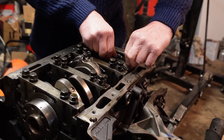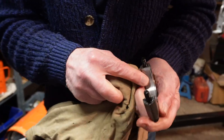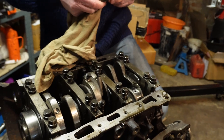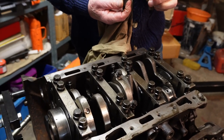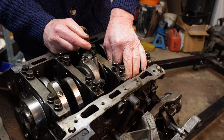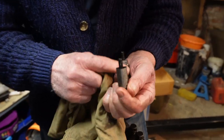I'll take the big end caps off first — just have a look, see how they are. They're warm. It's got a bit of wear on there — the journal looks okay. Let me take the second one out. The shells haven't spun anyway. That's got wear on it — looks like it's burnt a bit. Had a pickup on that one.